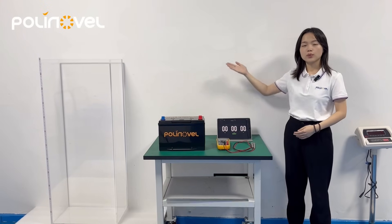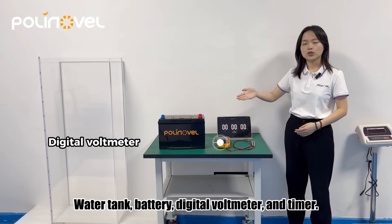Here are the tools we are going to use: water tank, battery, digital voltmeter, and timer.